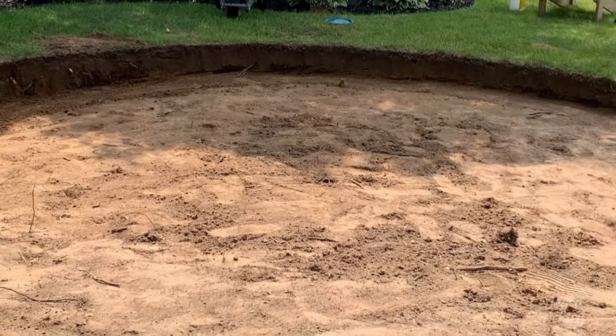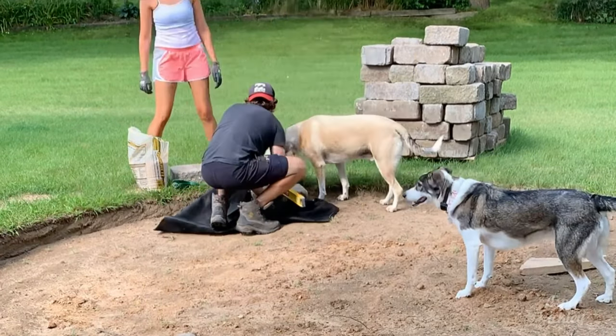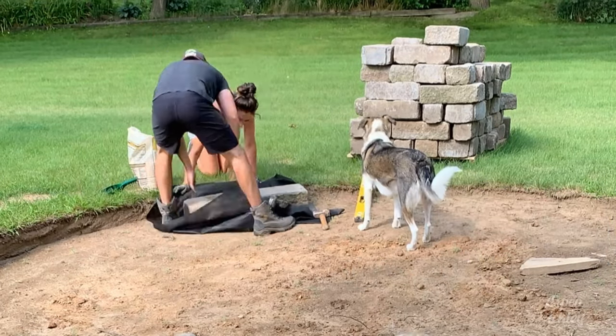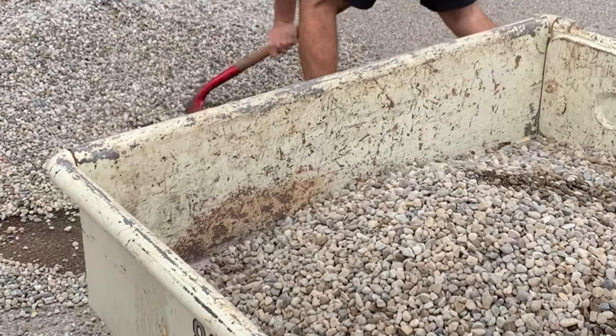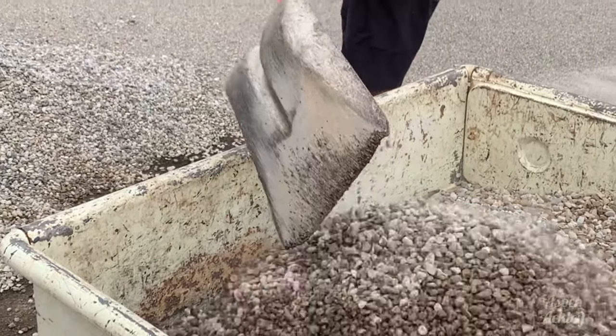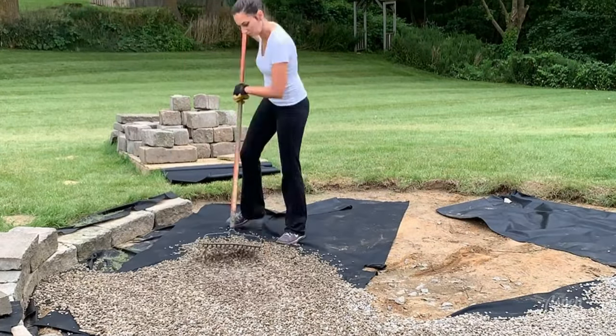Once we were set on this location we started digging and had to go about a foot down to get it level. I found about 50 feet of retaining wall bricks on Facebook Marketplace and we put that around the perimeter with some landscape fabric underneath, and used PL adhesive to hold them together. Some of you guys love to roast us for that, but it really was supposed to be a simple project.